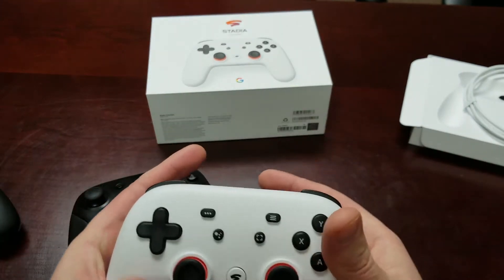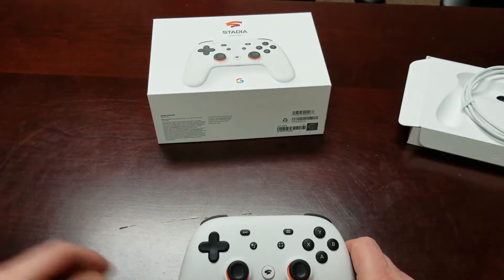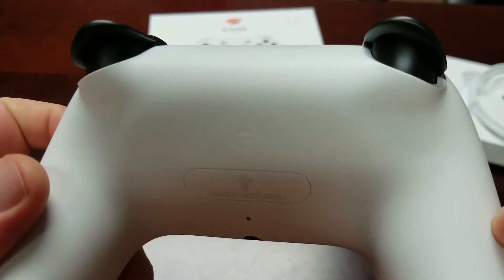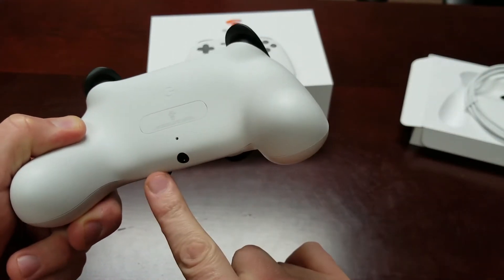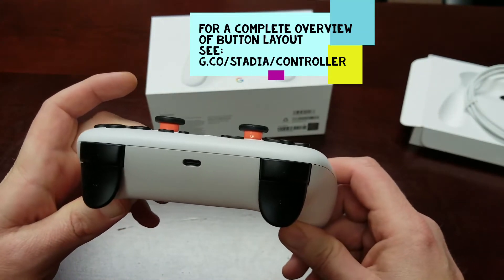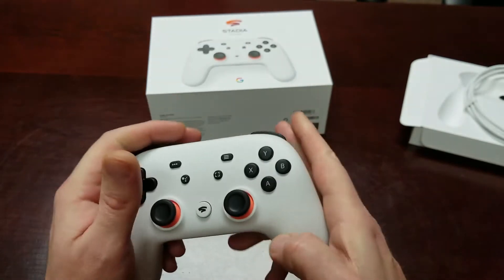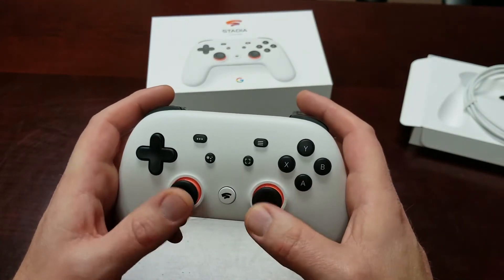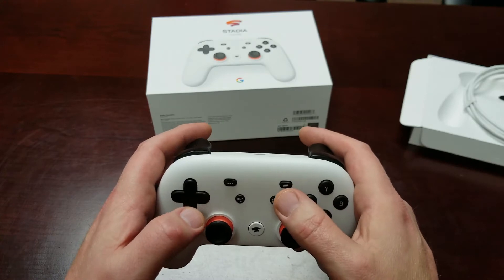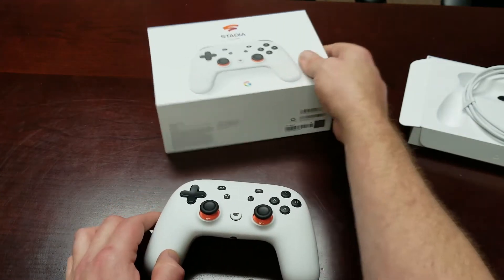It has that same stick layout I've become so accustomed to with the PlayStation 4. As far as texture on the plastic, it's a neat feeling — smooth on the top with like a grainy feeling on the back. On the underside of the controller you've got a headphone jack and a microphone so you can speak to your Google Assistant. It's got your L1, L2, R1, R2 with nice trigger action and a good concave feel. It's also got L3, R3, the Stadia button, Google Assistant button, menu button, capture button, D-pad, and A, B, X, Y.